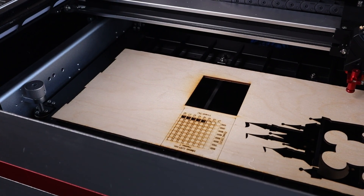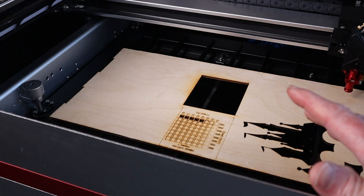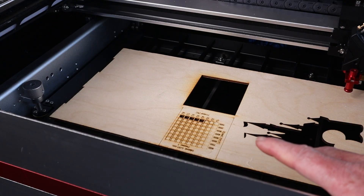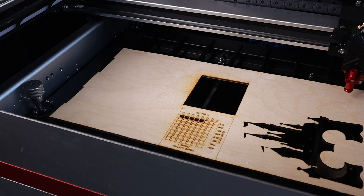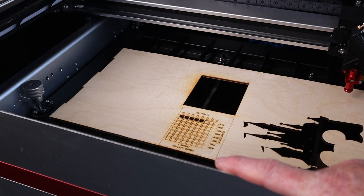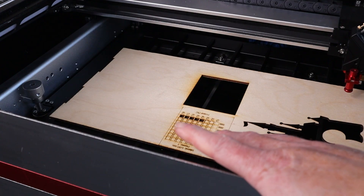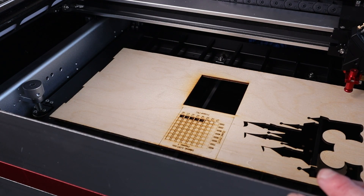My first laser was a K40 — one of the first semi-generic lasers that a lot of people started buying about four or five years ago. They came out of Chinese factories under the name K40, and even though there were some named manufacturers behind them, they were all essentially the same machine. I remember seeing friends build some that were almost identical to this, and they worked really well. The fact that Monport has adapted that design for this machine is perfectly fine — in fact, I like it.